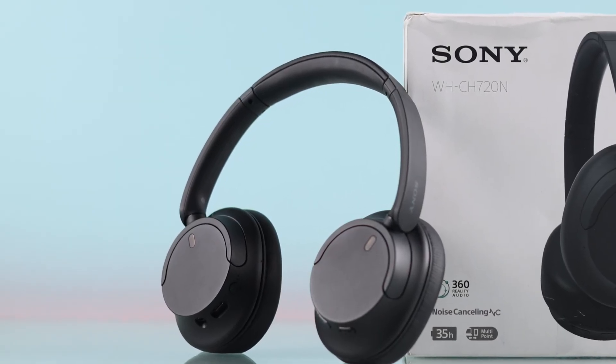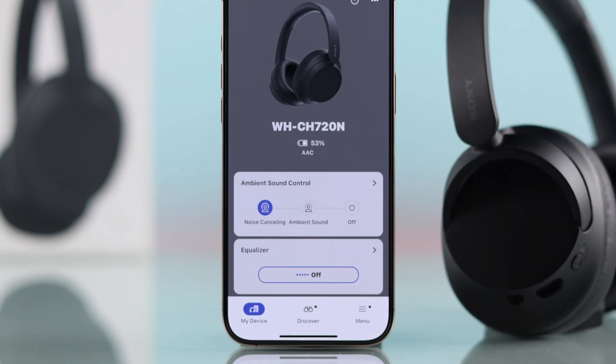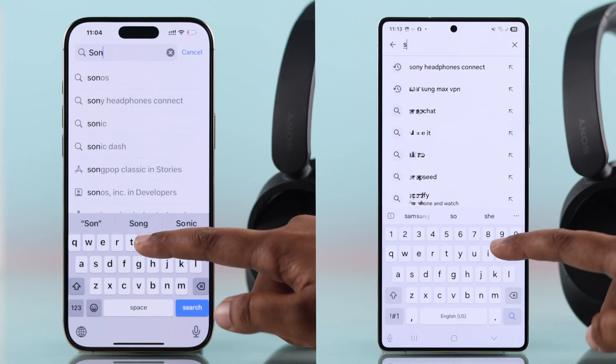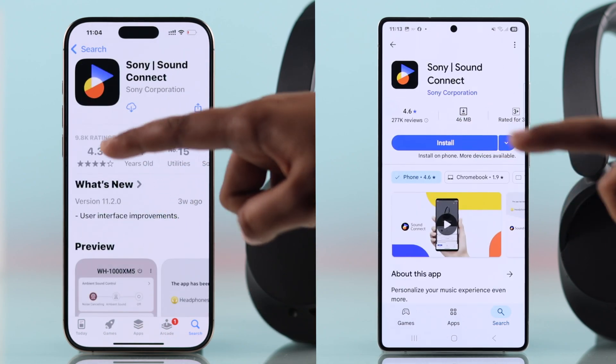If you want to control your Sony WH-CH720N headphones using the Sony Headphones Connect app, search Sony Headphones Connect from the App Store or Google Play Store, then download it.